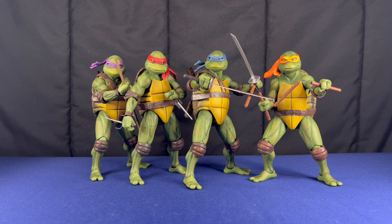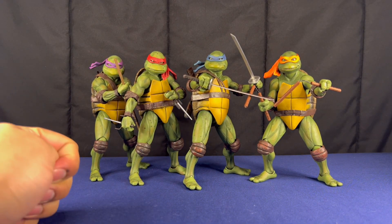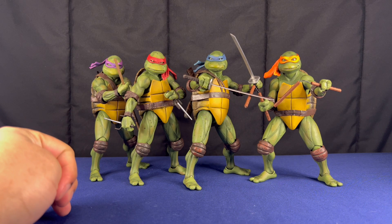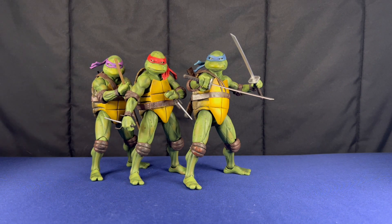I'm going to start off the video with a comparison. This is all of them roughly compared to each other even though they're all in poses — it should be enough to gauge their height.